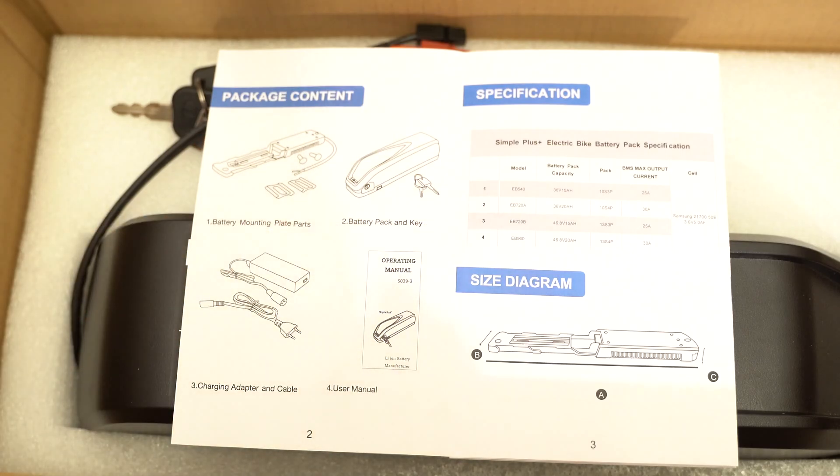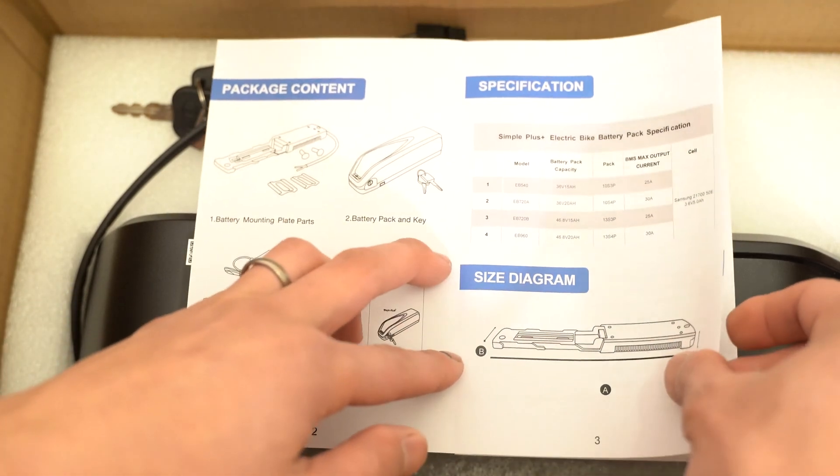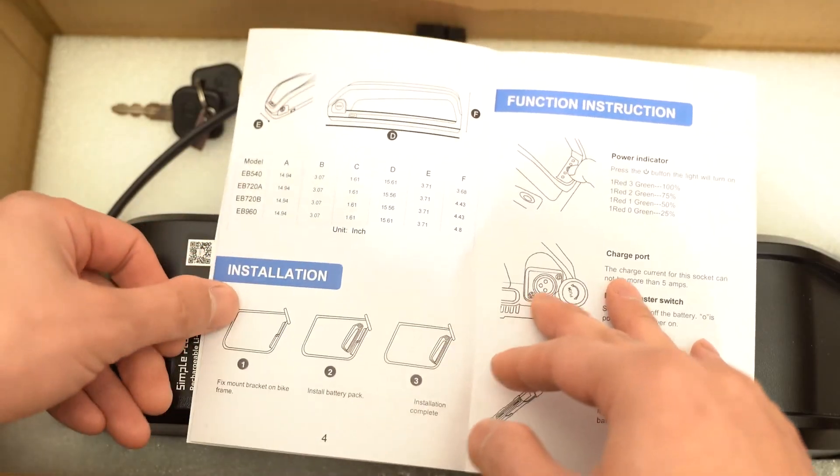These are the different specifications for the different size batteries. It comes in 36 volt 15 amp hour and 20 amp hour, and also 48 volt 15 amp hour and 20 amp hour. This is the size diagram with the different dimensions.